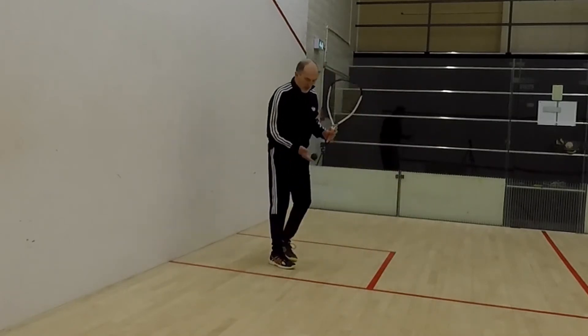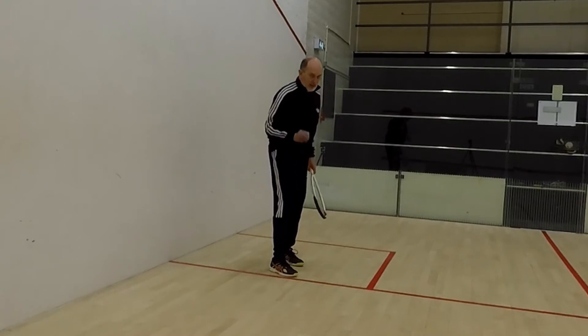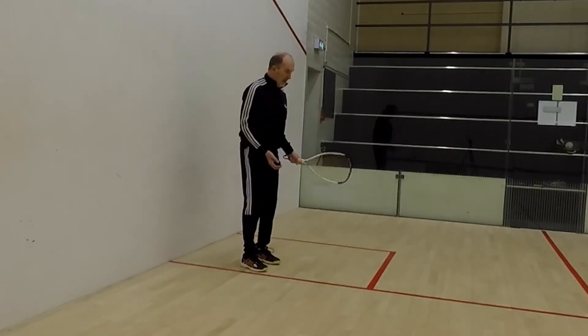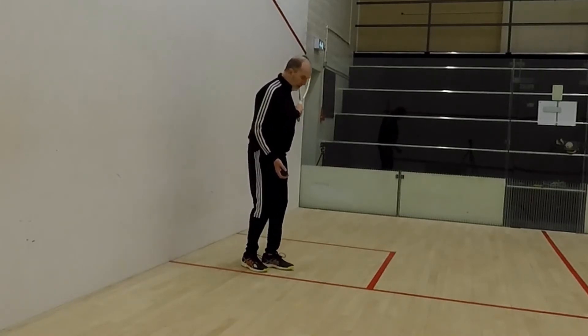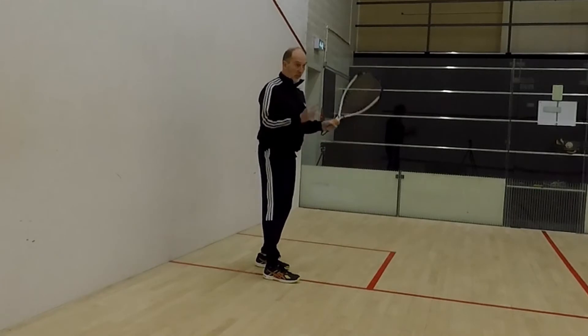So all I do on this one, nice and straightforward — I don't drop the ball down low because it's going to bounce too high. I'm going to have my racquet back, and I'm going to be sideways on to the other side wall.